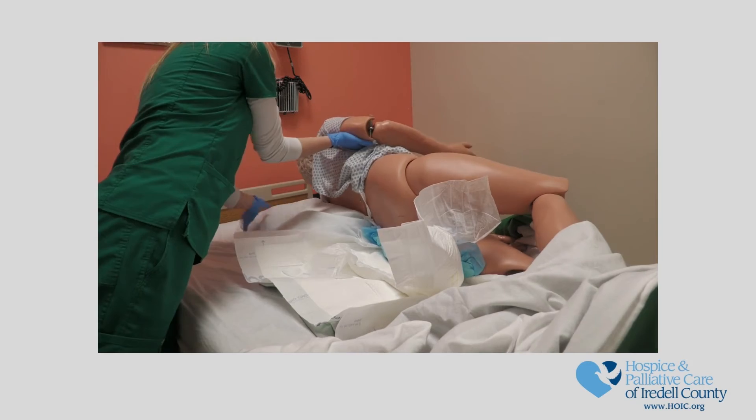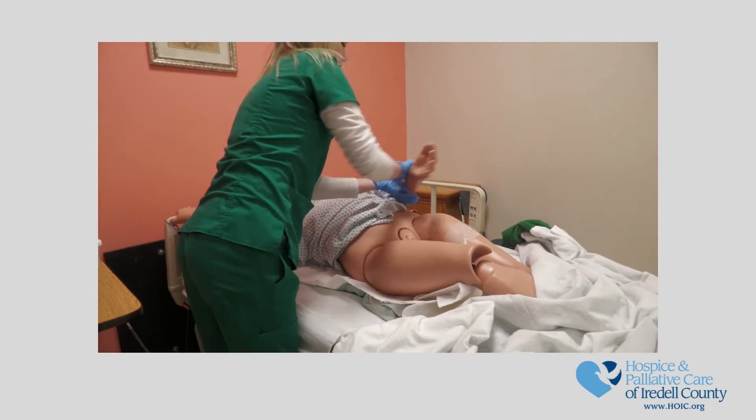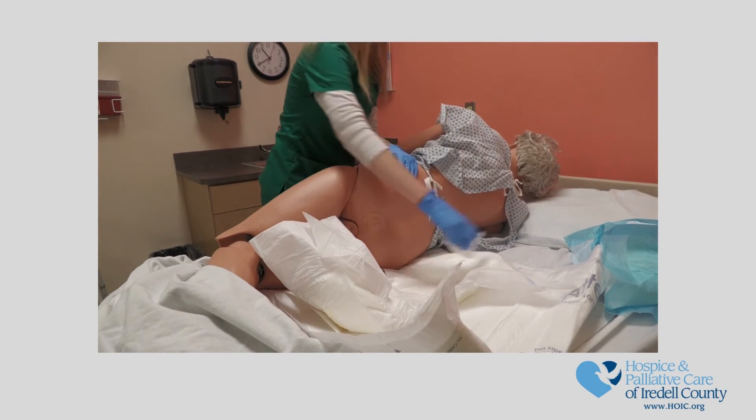Following the same steps mentioned above, roll the patient to the opposite side of the bed. After the patient is turned, clean and dry the opposite side of the buttocks.